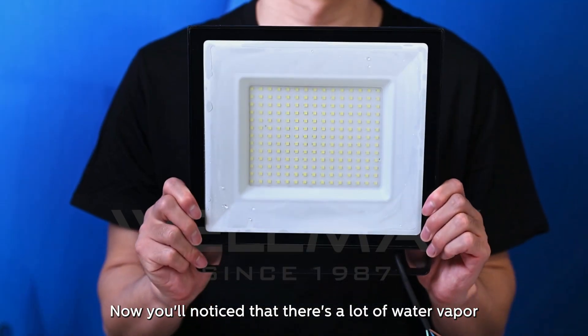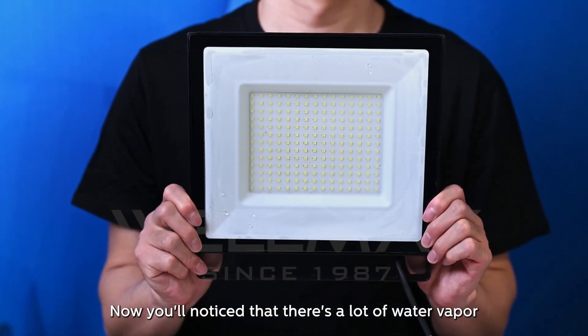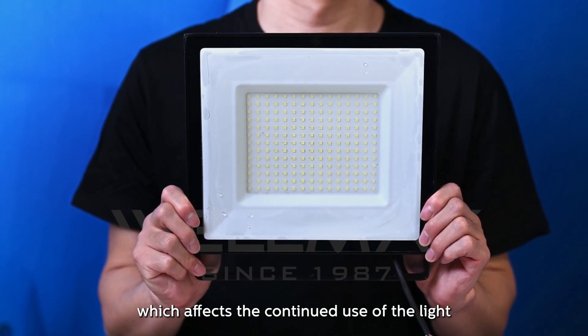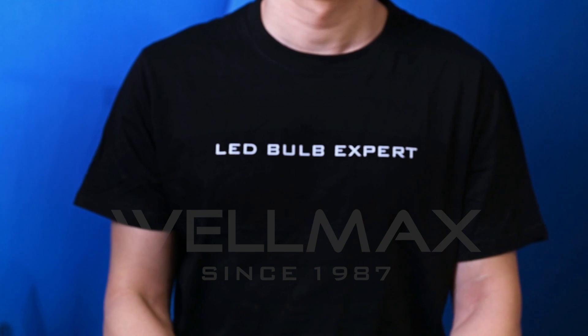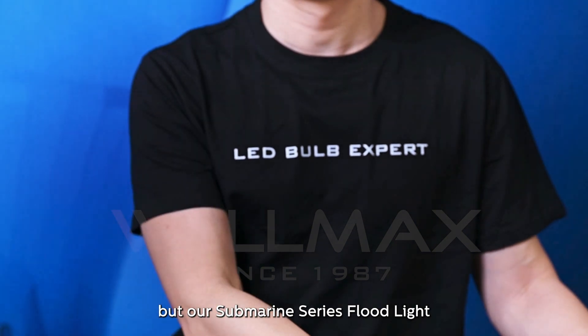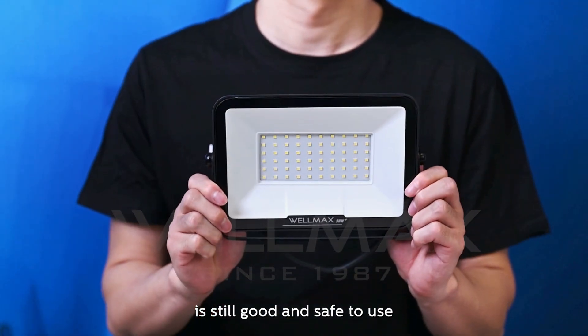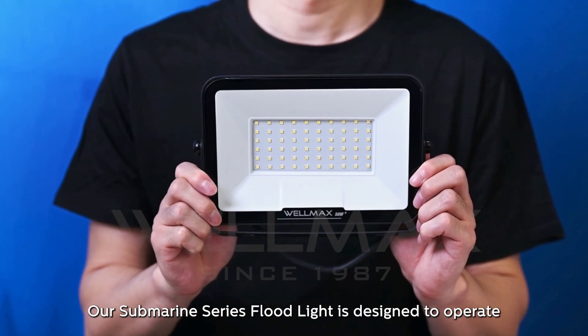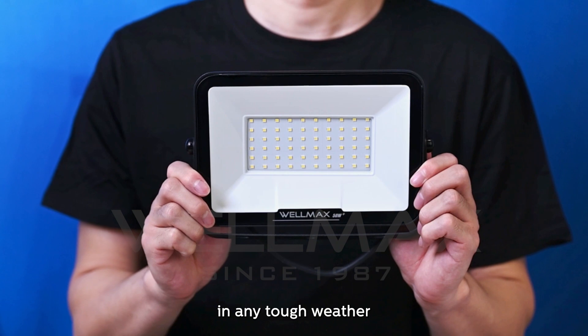Let's compare our submarine series floodlight with other products. You'll notice that there's a lot of water vapor and water droplets in this competing floodlight, which affects its continued use. But our submarine series floodlight is still good and safe to use, designed to operate in any tough weather.